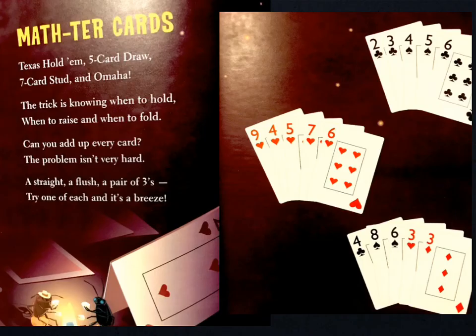Master cards. Text is Hold'em, 5-card draw, 7-card stud, and Omaha. The trick is knowing when to hold, when to raise, and when to fold. Can you add up every card? The problem isn't very hard. A straight, a flush, a pair of threes. Try one of each. It's a breeze.